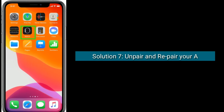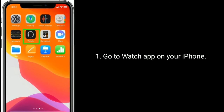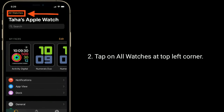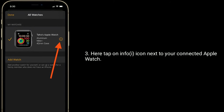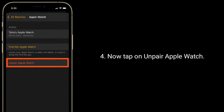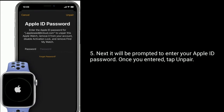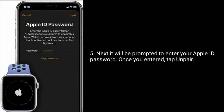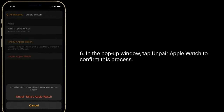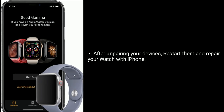Solution 7 is Unpair and Repair your Apple Watch. Go to the Watch app on your iPhone and tap on All Watches at the top left corner. Here tap on the Info icon next to your connected Apple Watch, then tap on Unpair Apple Watch. You will be prompted to enter your Apple ID password. Once you enter, tap Unpair. In the pop-up window, tap Unpair Apple Watch to confirm. After unpairing your devices, restart them and repair your watch with iPhone.